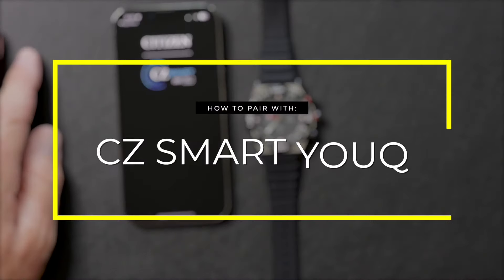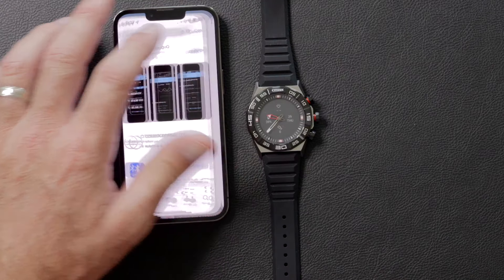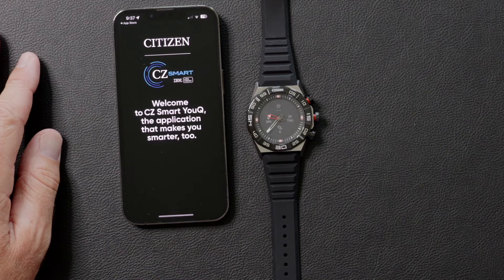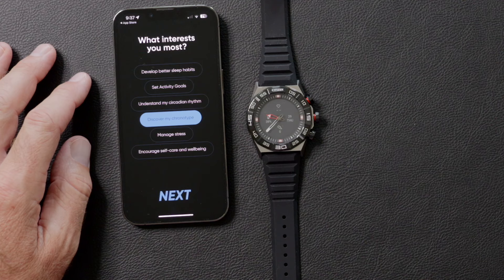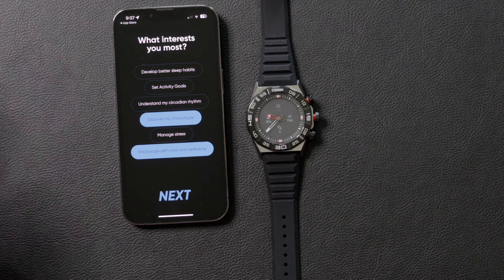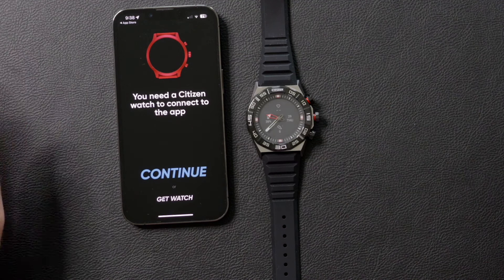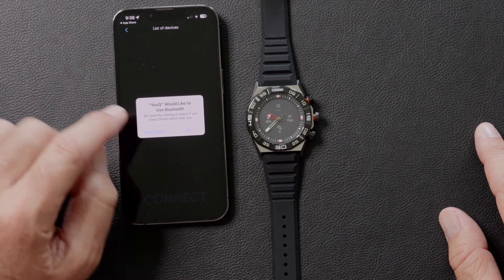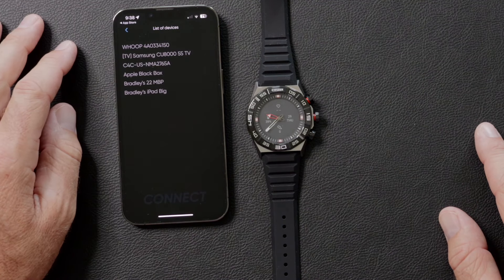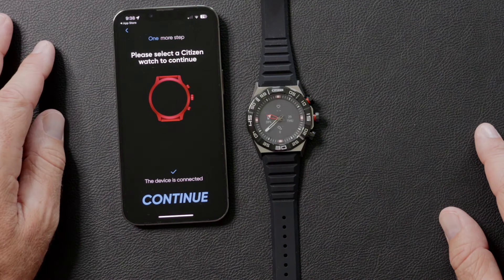Then you click finish. Now let's connect to the CZ Smart UQ app — this is going to be your new favorite wellness app. It's really smart; it's going to make you smarter too. Download it and you'll see it's asking about your interests. Pick whatever applies to you. Then you'll get a screen that says you need a Citizen Watch, which you have. Push continue, then setup, and you'll see it trying to connect with Bluetooth. Don't worry if you don't see your watch pop up yet — you might have to wait up to three minutes for it to appear, so be patient.